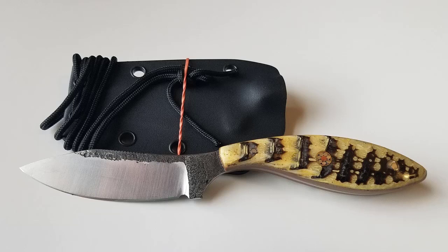Model number 70 is a beautiful armadillo shell handled blade. Armadillo is a very unique handle material, and it gives you a great texture even when it's wet and slippery.